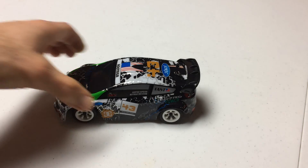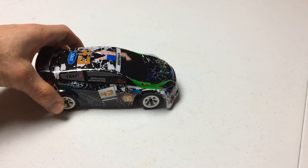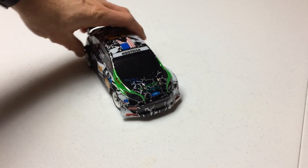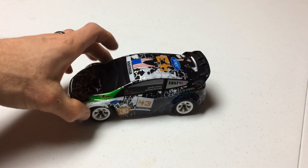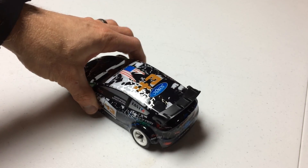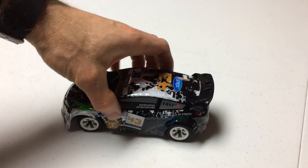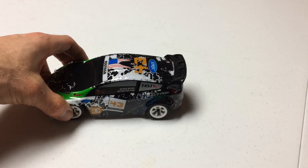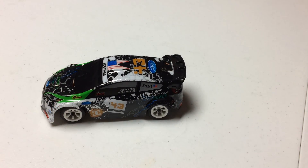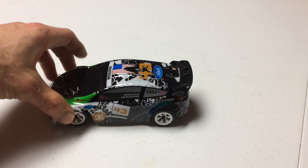Now, if you're not a rally car fan, there are other body configurations and vehicle types that you can get in this same 1/28th scale size package. This particular one is a rally car definitely patterned after Ken Block's Ford Fiesta — it's a Sonic number 43 rally car. But on the box, they showed other configurations: there were a few short course trucks, a Baja off-road truck, a touring car. So there's no shortage of vehicle types that come in this 1/28th scale configuration, which is kind of cool.